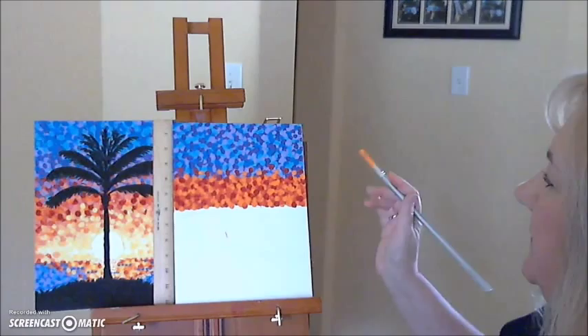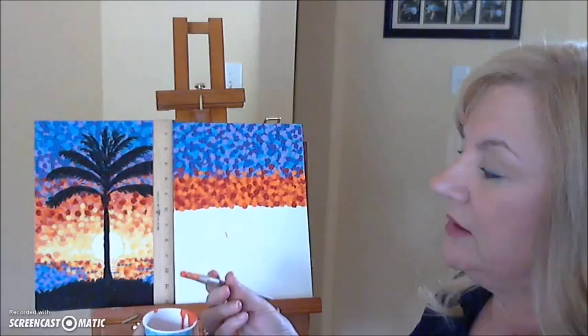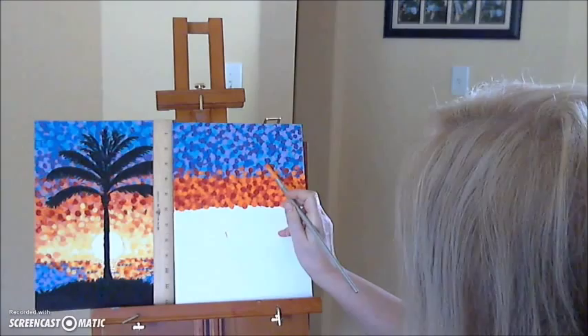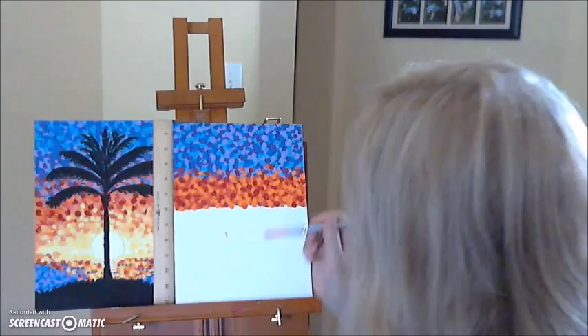I went through and did the white spaces with the orange, and I'm going to go back with red-orange and put some of that in to blend it. I've got my red-orange paint ready. I'm going to just put some random red-orange dots — not too many. Maybe one about there, maybe one about there, maybe up here a little bit next to this red one, just to blend the two. Then look for any white dots you could cover with this color, and fill those in.